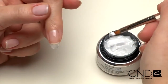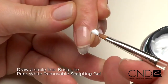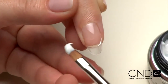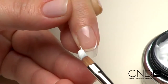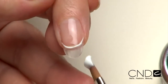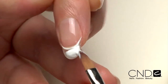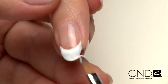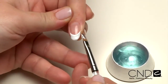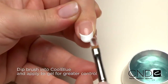Now it's time to create the enhancement with Brisa Lite Sculpting Gel. Take a small scoop of Brisa Lite White Sculpting Gel and allow a string to form. Touch the tip of the string to the side wall of the nail and drape across creating a smile line. Then fill in the extension edge with the remaining gel on the brush. For even greater control, here's a little trick: leave a thin layer of gel on the brush and dip it into Cool Blue. Then mold and smooth Zone 1.